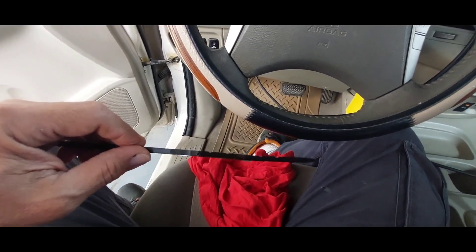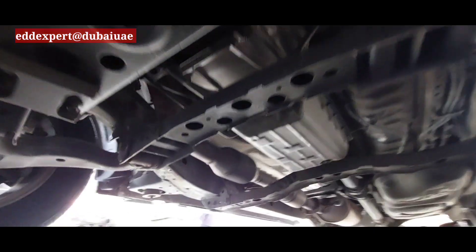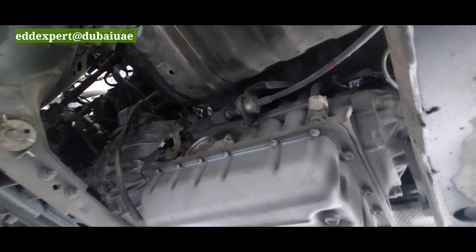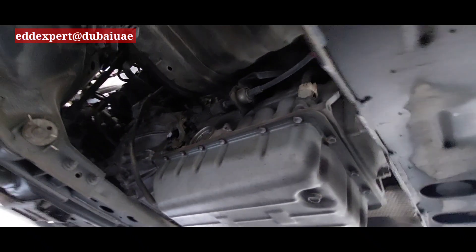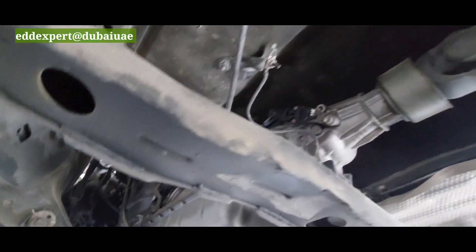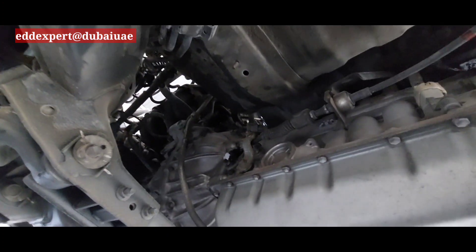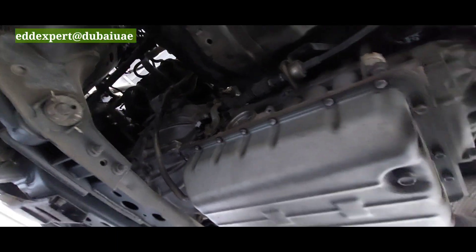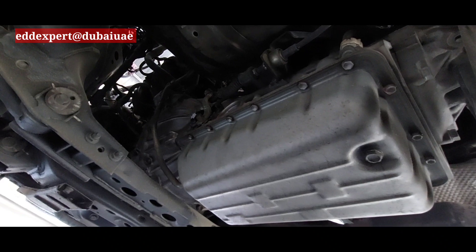I am here underneath the car. This is a Toyota Innova and there is a problem on the transmission. The transmission — it doesn't move, there is no power. On a short inclination, I have to pull down the transmission, and it is a very simple repair.